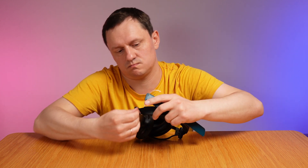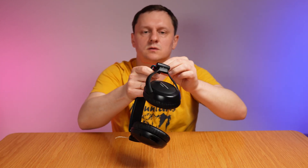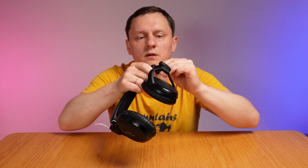One side goes here, second side — almost ready. Something like this. Let's try. It feels much better.